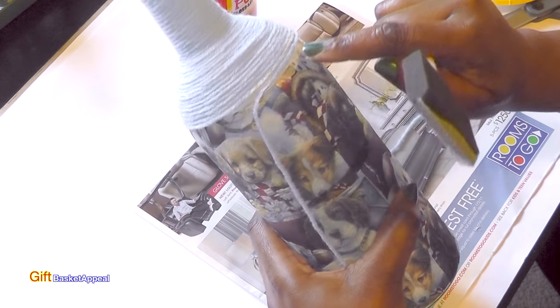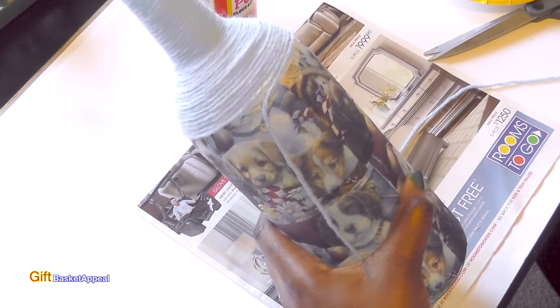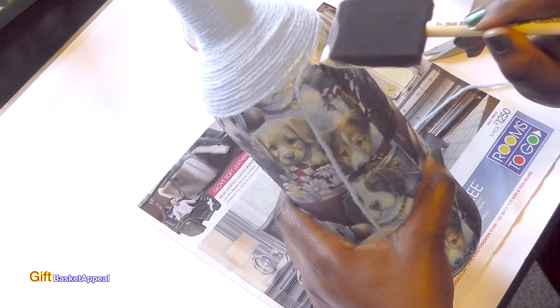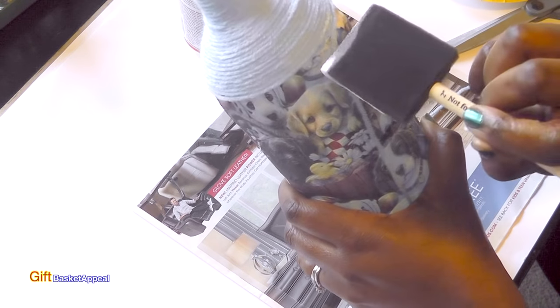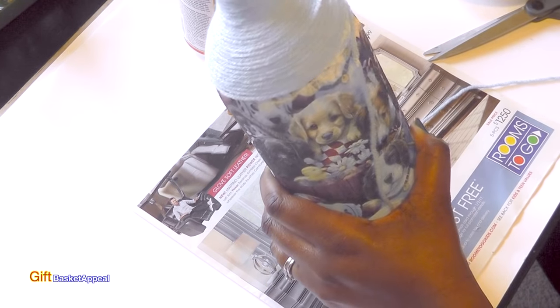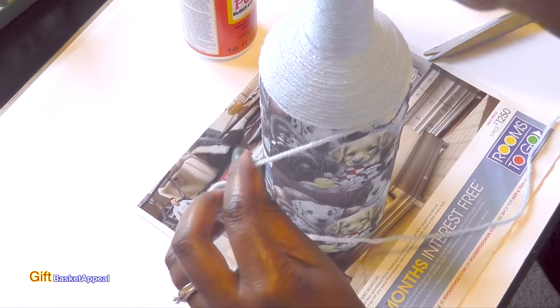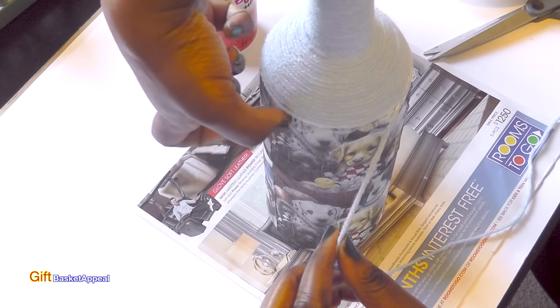Since this is a little bit uneven, I'm just coming down right here just to even everything up. That's only because I cut the napkin a little bit unevenly, but there's a way to fix that up too. I'm just putting a little bit of Mod Podge on there to make it look nice and even around there.